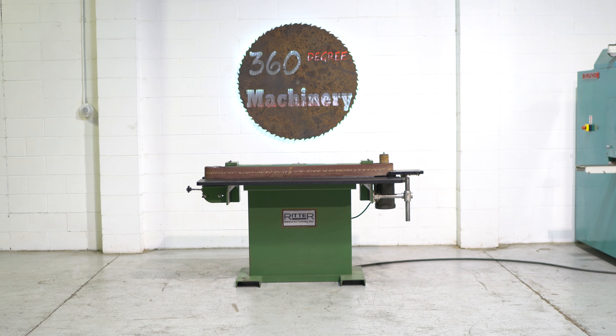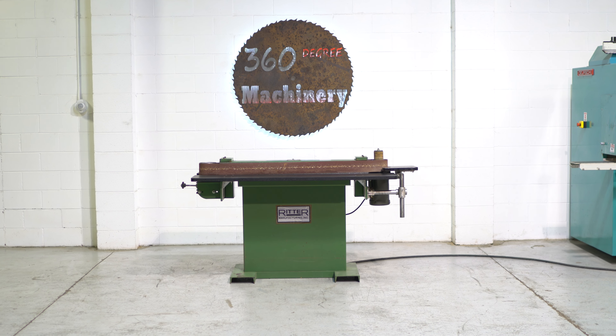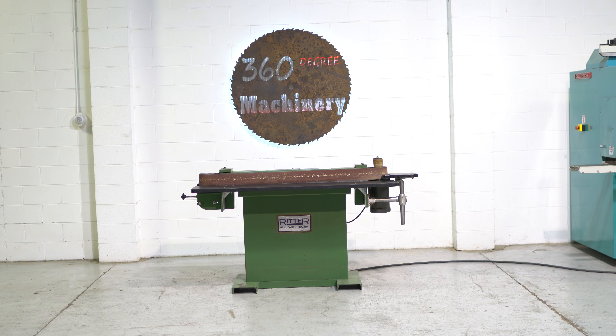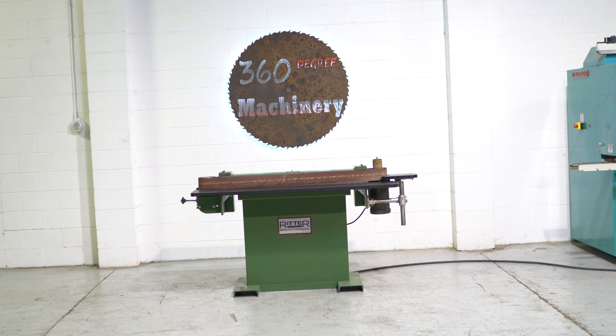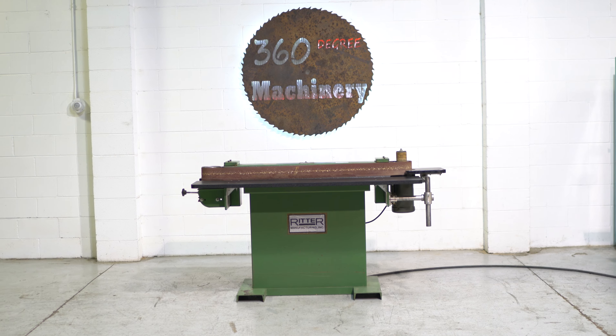Welcome to 360 Degree Machinery. We're going to do a walkthrough of a Ritter R703 Edge Sander. If you have questions about pricing, availability, or if you have surplus machinery you'd like to sell, you can reach us at info@360degreemachinery.com.